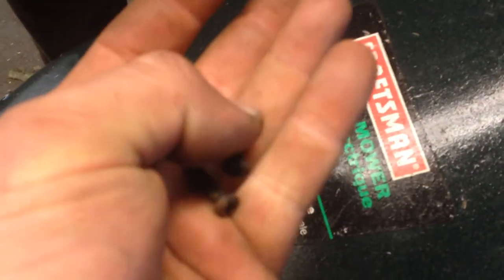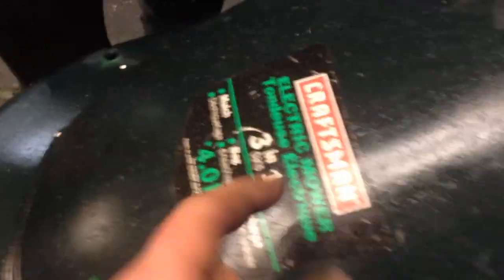So it's important to undo these 6 screws — they look like that, they're a little slotted head screw. And lift the cover off, because these things have been known to burst into flame.